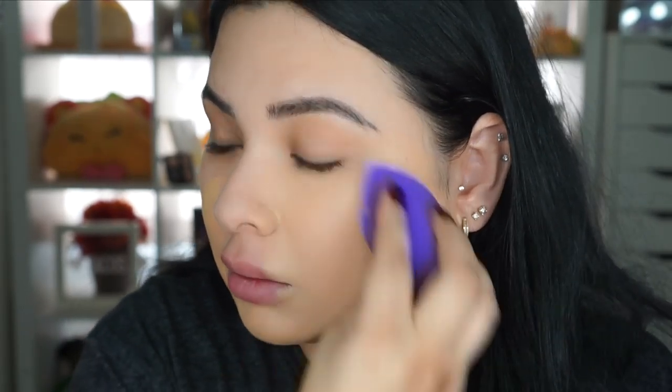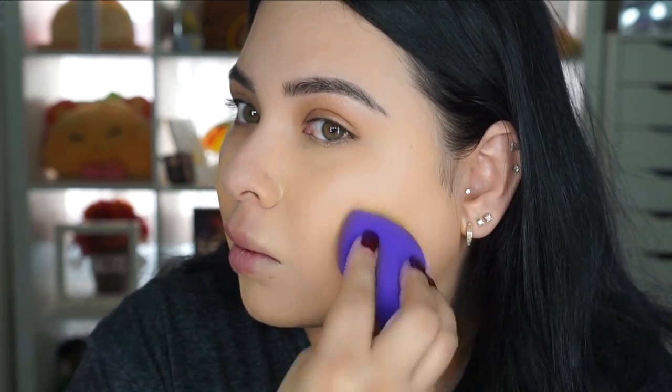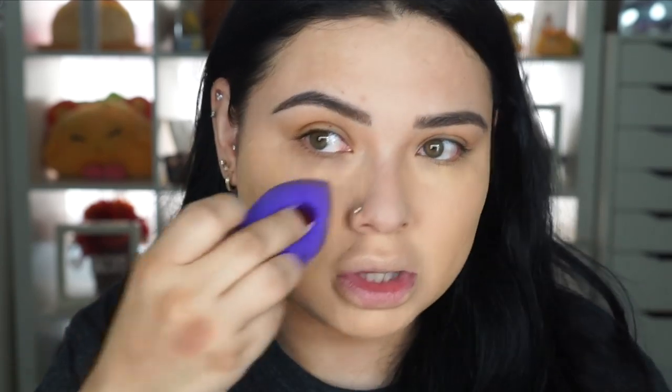This is supposed to be full coverage, but I don't think one layer is enough — I feel like you can still kind of see through it. That's what it looks like so far. I feel like I need another layer here, especially on my cheeks where I like more coverage, so I'm just going to go ahead and apply a little bit more.